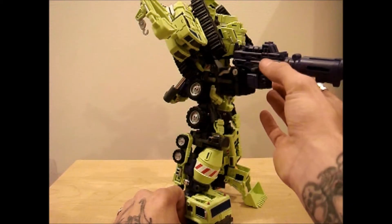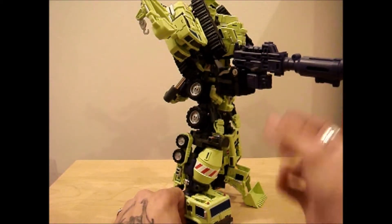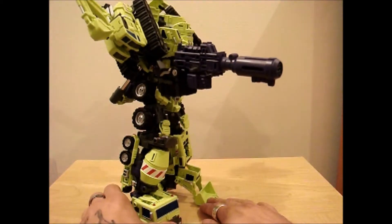All the guns combined — there's four guns, two, four, six — there's six guns, and they all combine into this big, huge thing.